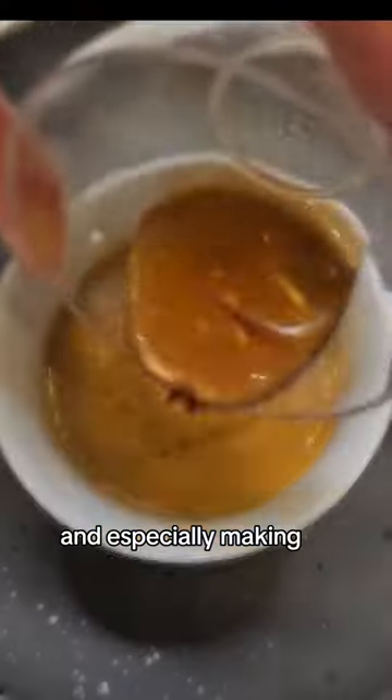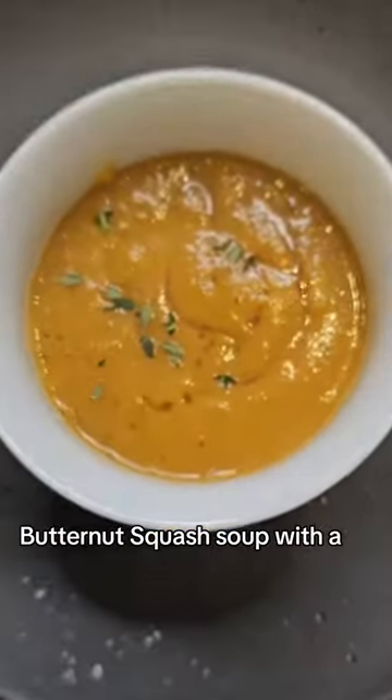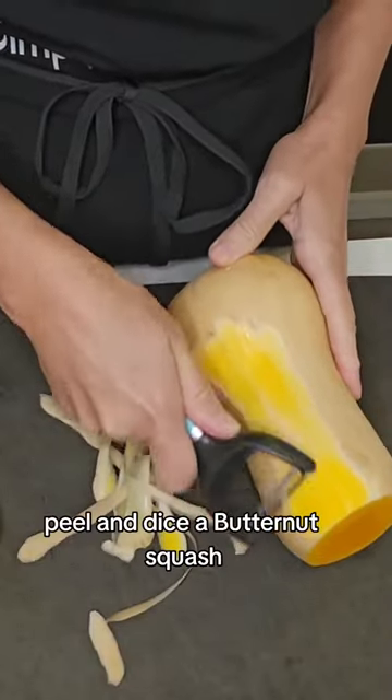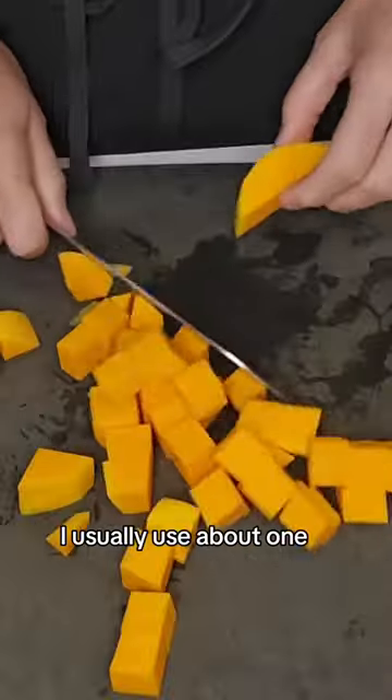I just love the fall time and especially making butternut squash soup with a swirl of maple syrup. First you're going to need to peel and dice a butternut squash — I usually use about one, which makes enough.